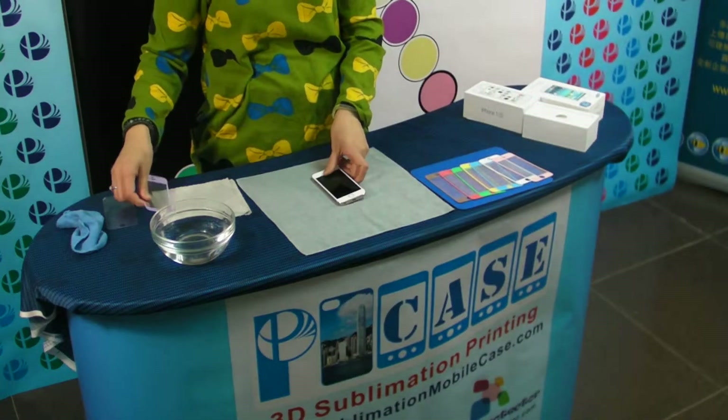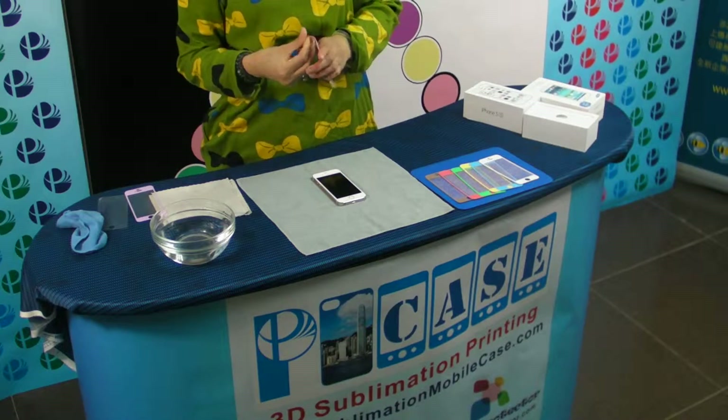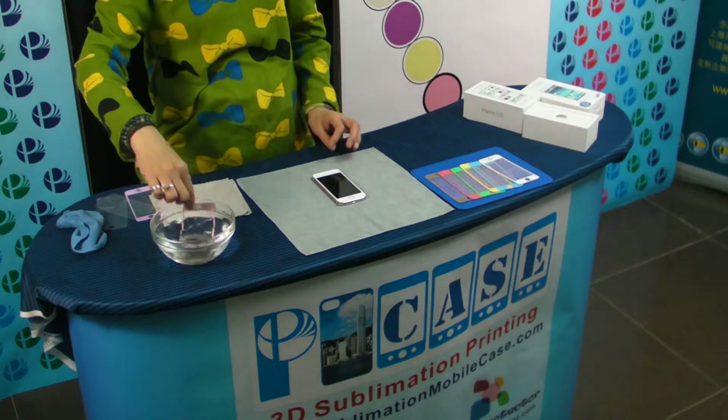This is a new generation for iPhone screen protector, it's Protector. It's a washable protector. You can wash it and clean it.